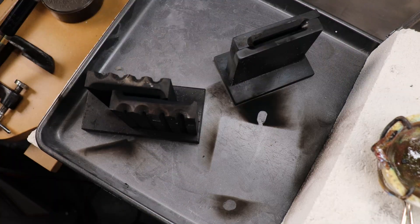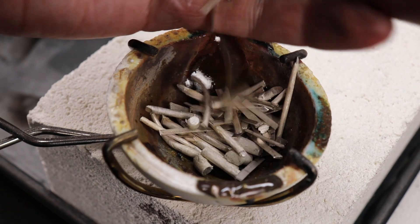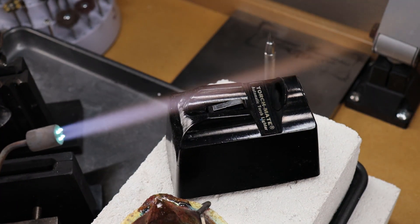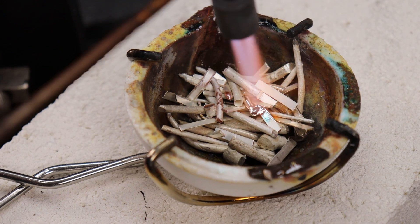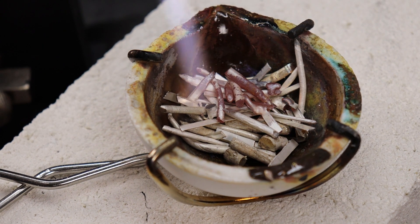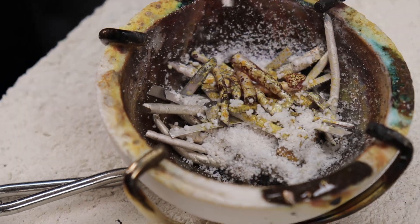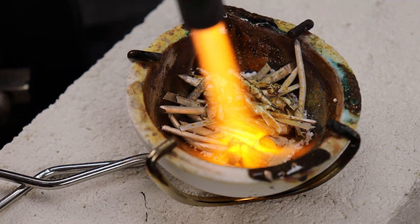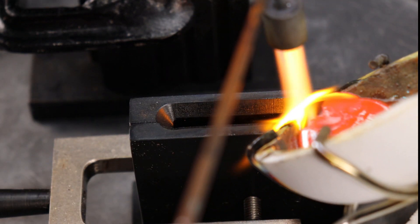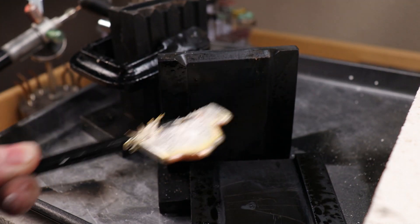I'm putting soot onto these so our metal doesn't stick to the actual molds. For this particular piece I'm just going to be using some scrap silver. It's better to cut it up into smaller pieces so it melts down easier. Don't worry about sizings or anything like that — I'll put everything in the description below. All I'm going to need is some 0.8mm sheet metal. It's really handy to have tools to make your own sheet and wire so you don't have to buy it every time, and you can reuse pieces instead of sending them in to be recycled.